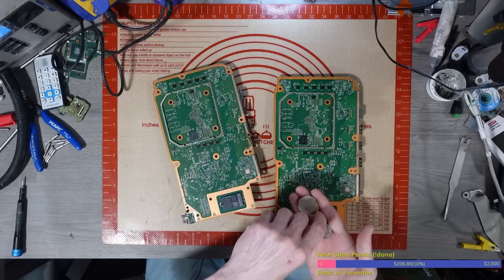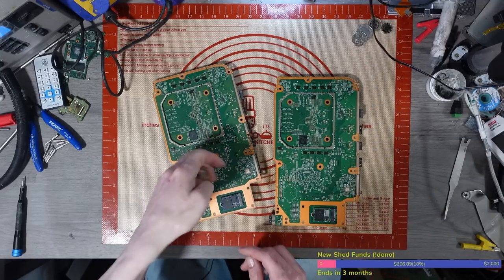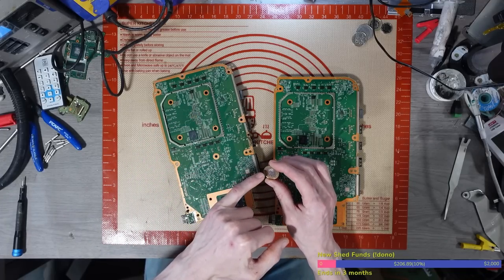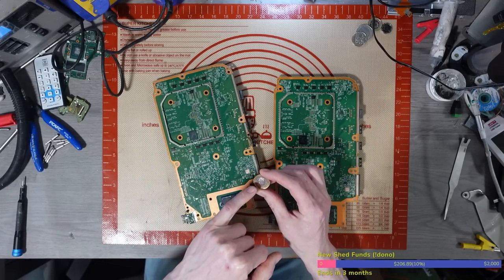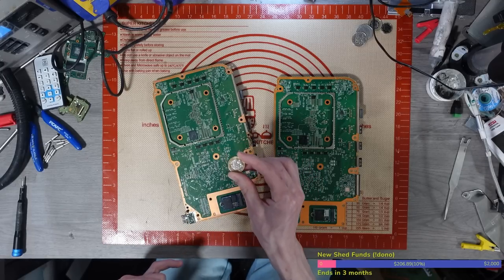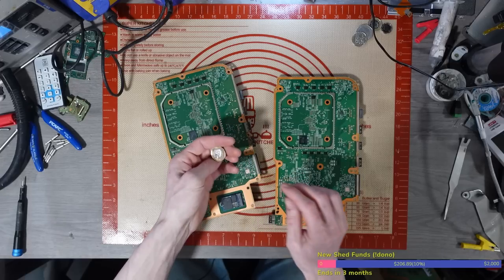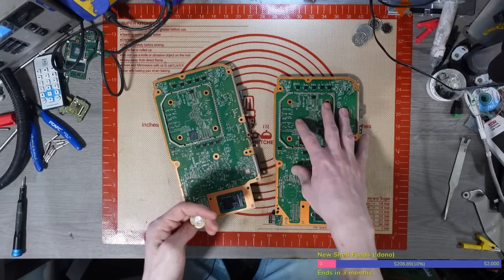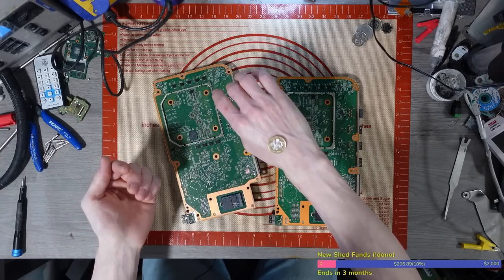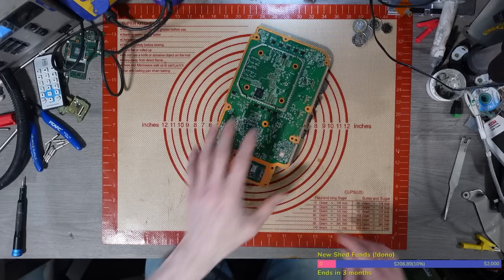I'm going to flip a coin to decide which board to work on first. On a UK coin you've got the Queen's head — soon to be the King's head — and then some design on the other side. Heads we pick this one, tails we pick that one. It lands on tails, so we're going with the one with the green SSD.